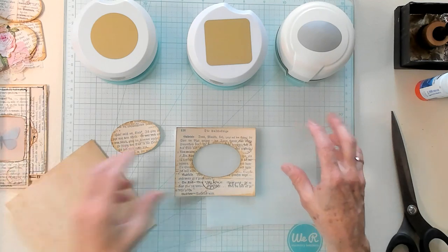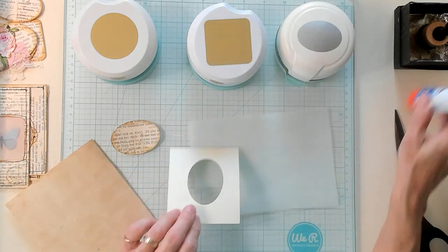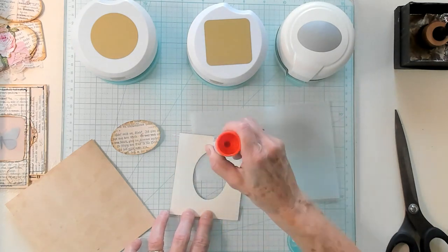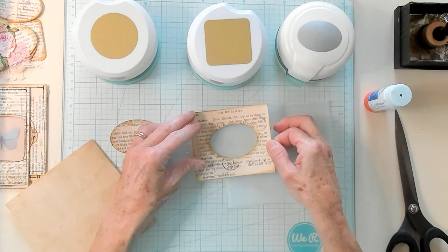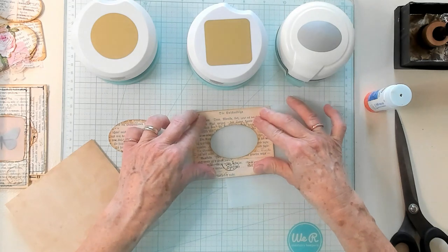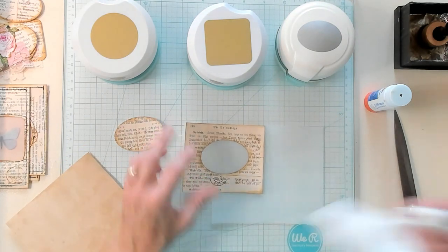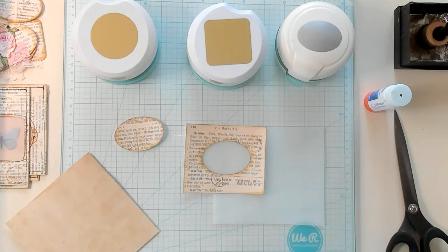So we have a piece of vellum. What I'd like to do now is put some glue on the back of my mounted book page and set it right on to my vellum, just like that. I've got something on my vellum — okay, it came right off. All right, good.